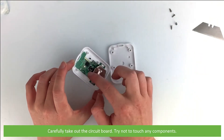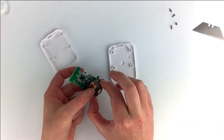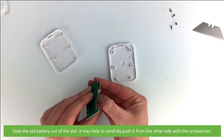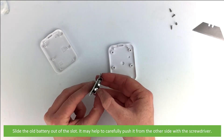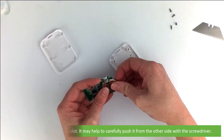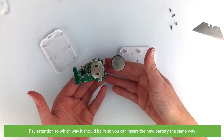Carefully take out the circuit board — try not to touch any of the components. Then slide the old battery out of the slot. It may help to carefully push it from the other side with the screwdriver. Pay attention to which way it should be in so you can insert the new battery the same way.